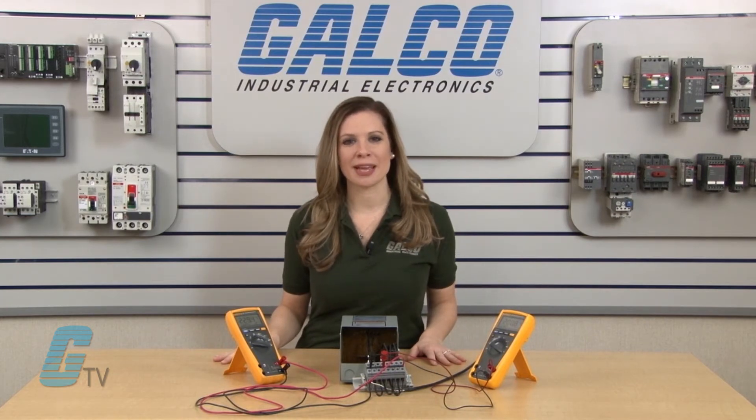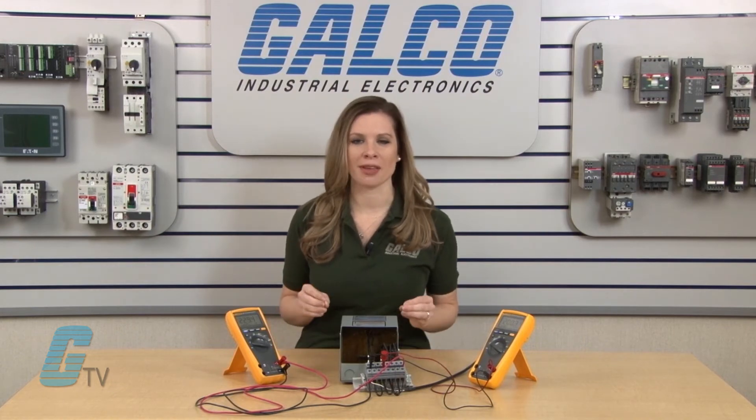The buck boost transformer can step up or step down voltage in the same way, but is generally rated for smaller amounts. A buck boost transformer is used to make small changes — less than 30 percent — to the voltage coming in.